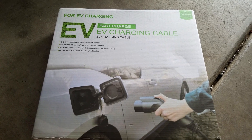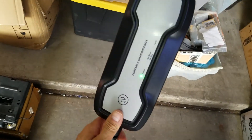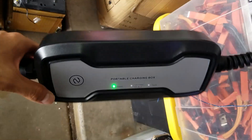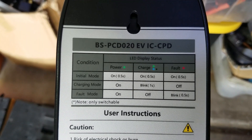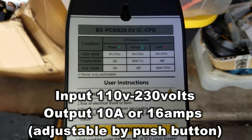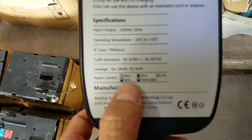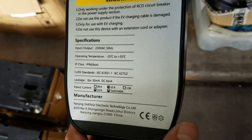Here's the new charging cable I got — it's a Level 2 charger, max 16 amps at 240 volts, which is 3,800 watts. It's probably an off-brand, Chinese-made unit. The model number is BS-PCD020. It has input up to 230V VAC but 240 volts seems to work just fine. What I like about it is it's switchable between 10 amps or 16 amps at 240 volts — so either 2,400 watts or 3,800 watts.